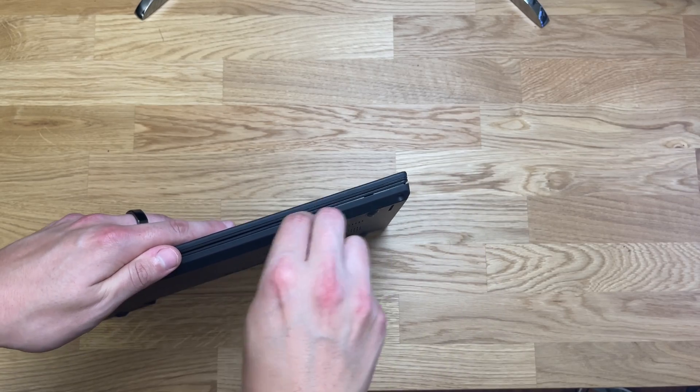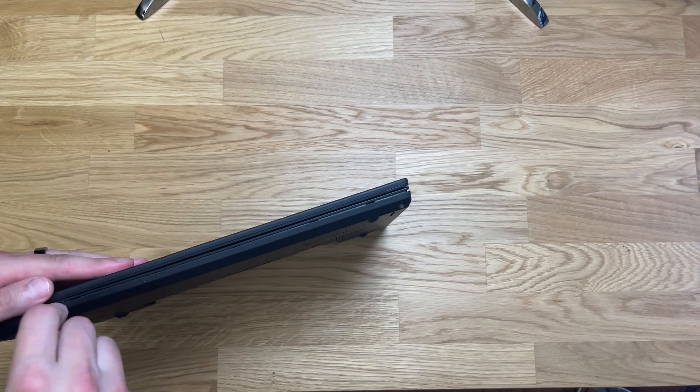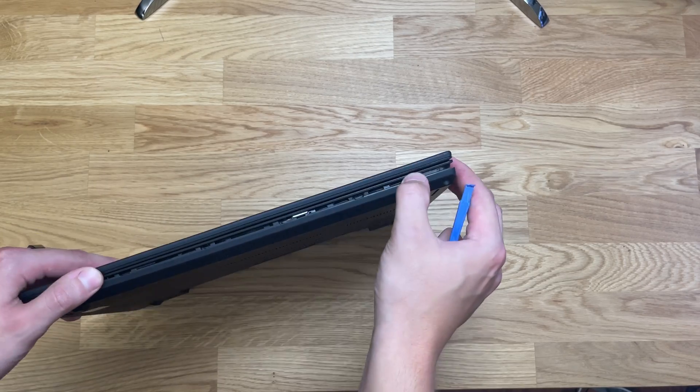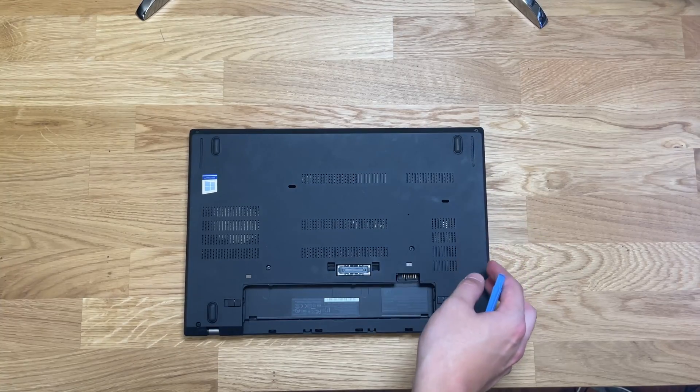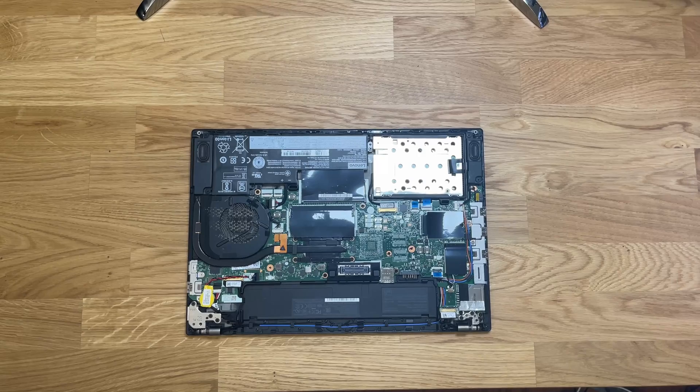This portion is a bit finicky, so just make sure you're not breaking any of the clips — exercise some caution here. Once you've got all the clips undone, you can open the back cover and remove it from the laptop.